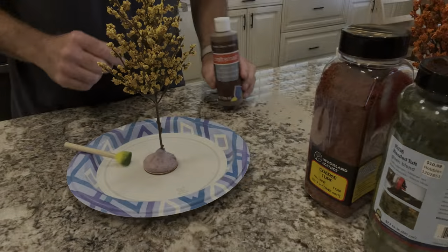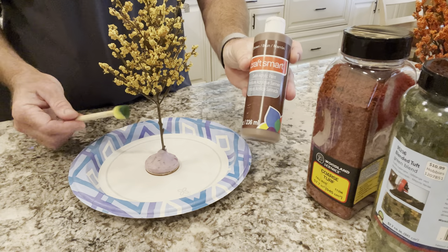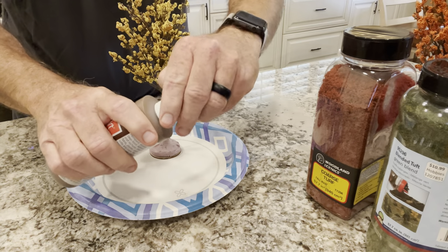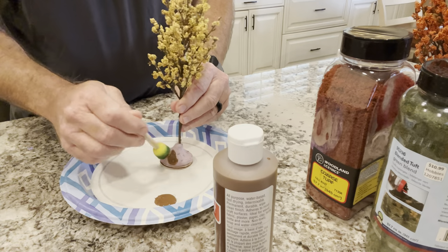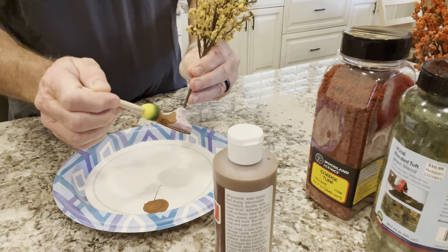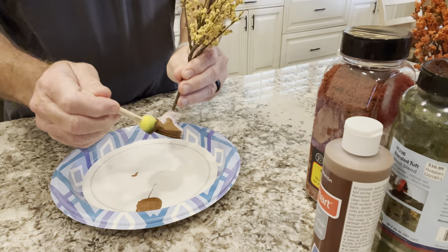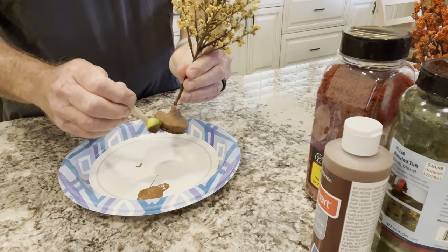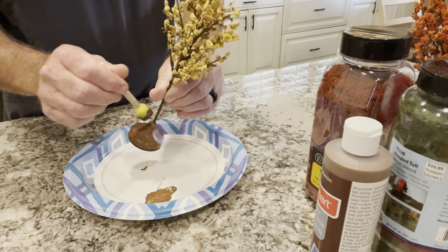Let's go ahead and start painting this base, and I'll show you how to mix up that sawdust mixture. You guys have seen this paint before — this is just basic Craft Smart brown paint from your local crafting store. I've got these little sponge applicators that are almost perfect for this. The coverage doesn't have to be perfect; you're going to cover it again, so this coat can go on as thick or as thin as you want.